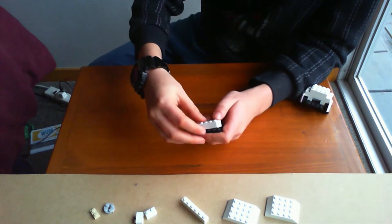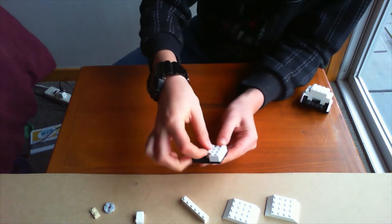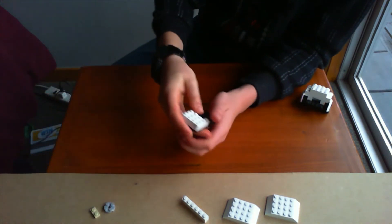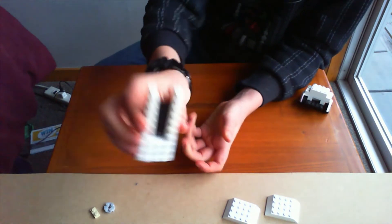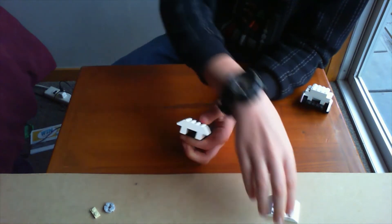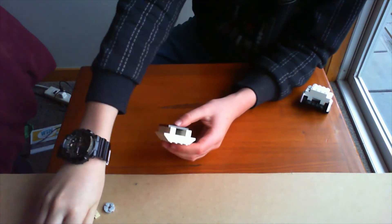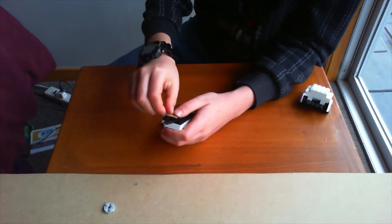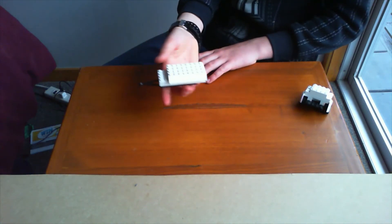To start off, get that flat piece and then get this piece and put that there. Get these pieces and form something like this. Get your 1x6 bricks and put them there so they make that shape. Get these and start from there, covering the whole entire area like that. Get this piece, put it there like that, and there you go — you've got your front of your police van.